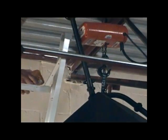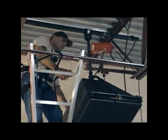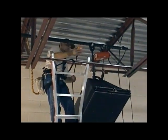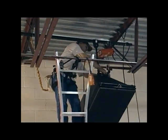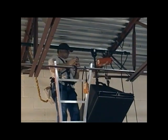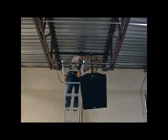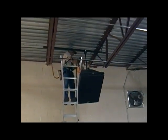Once that's completed, the chain will be let out on the hoist which will transfer the weight of the speaker off of the hoist and onto the stem assembly. The speaker is now installed. All temporary hardware and slings etc. can be removed and the hoist can be taken down and returned to ground level.